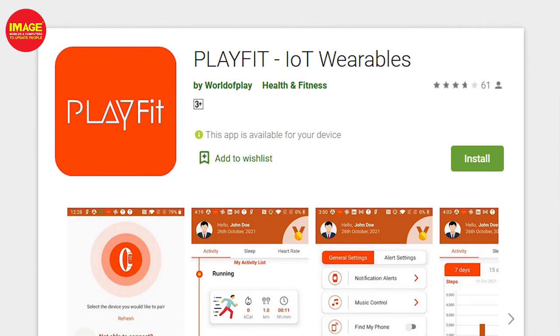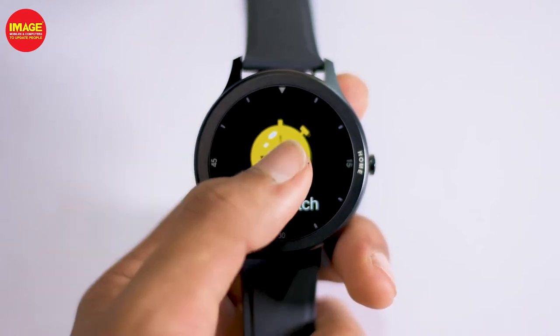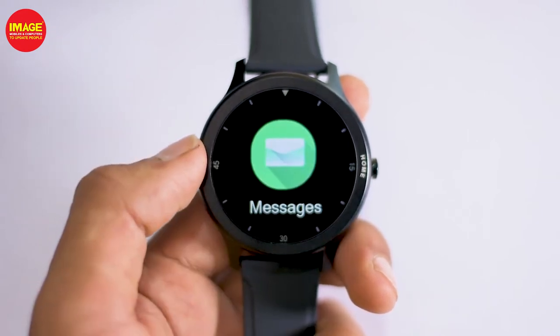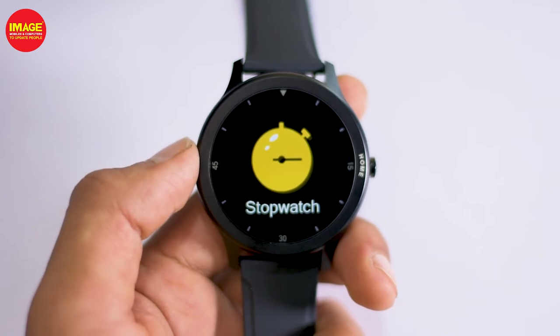This smartwatch can be paired with a phone using the PlayFit app. The app provides features like step counting, sleep monitoring, and drinking water reminders. There are also additional options available in this smartwatch.